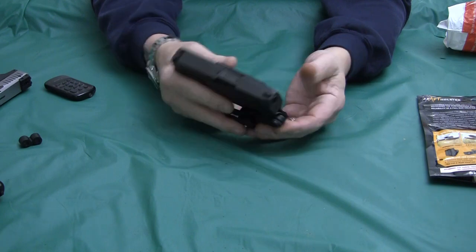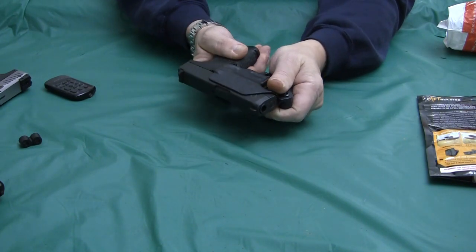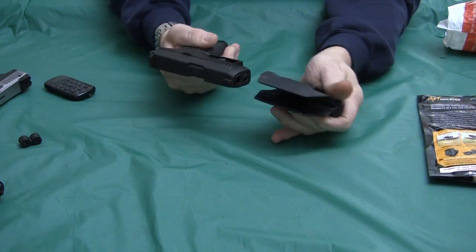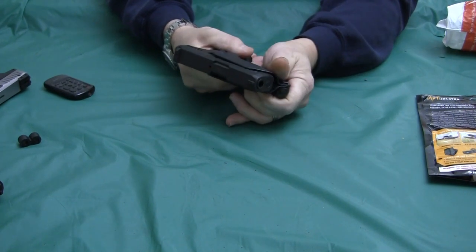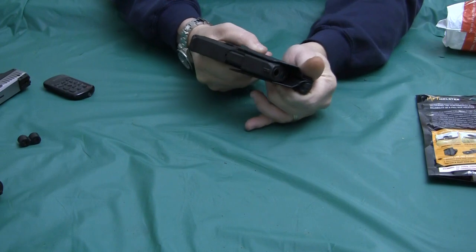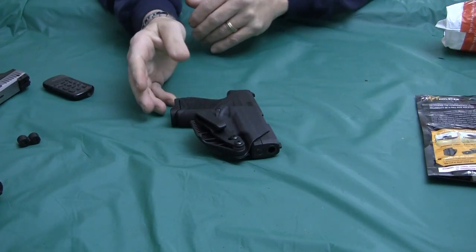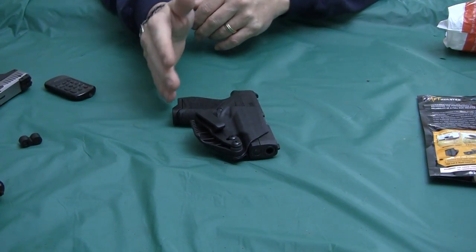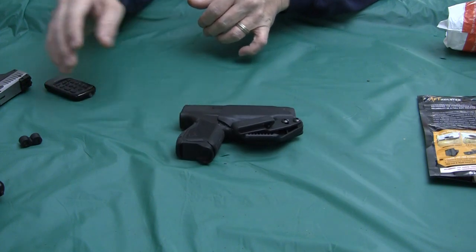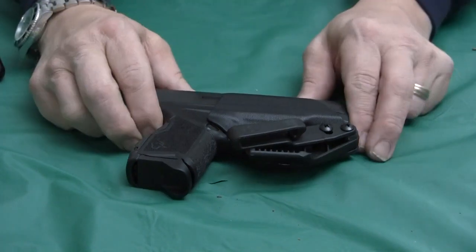Reholstering was alright. Reaching around behind my back I had difficulty, and that's for my physical limitations. I could draw the gun fairly easily, but I could not get it back into the holster with any ease in the 5 o'clock position. I found the appendix carry, even though I could draw and reholster fairly well, was not very comfortable for me. So, would I buy this holster for $30? Yes.